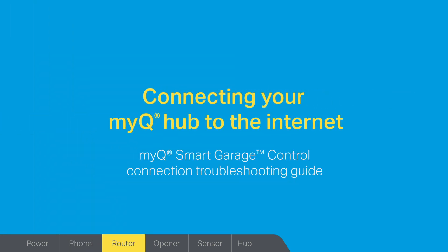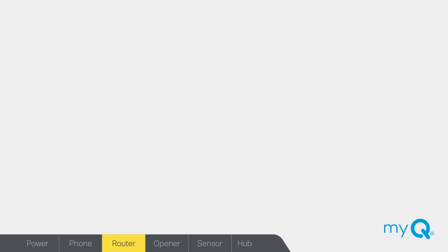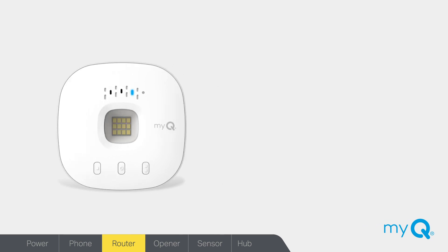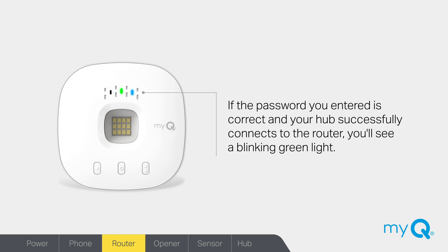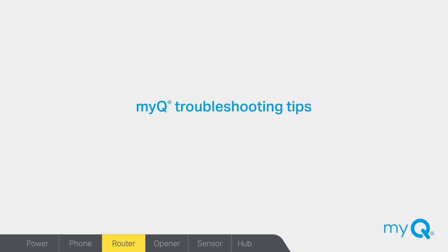If you are having trouble connecting your MyQ Smart Garage Control to the internet or getting it to stay connected, we'll walk you through some quick and easy solutions that can help. First, make sure you have the latest version of the MyQ app installed on your mobile device. Have your Wi-Fi router manual handy for the following steps. When connecting your MyQ Hub to your home internet, the lights on the hub will change three times. Once you enter your Wi-Fi password, the solid blue light will change to a blinking blue and green light while the hub attempts to connect. If the password is correct and the hub successfully connects to the router, you'll see a blinking green light. Once the hub connects to the MyQ server, the lights will change to solid green. If this does not happen, follow these four troubleshooting solutions.